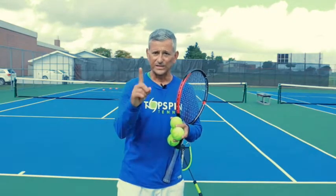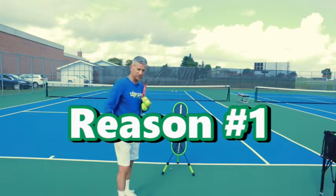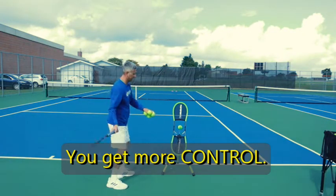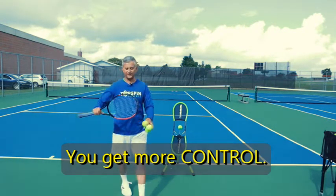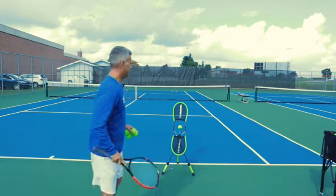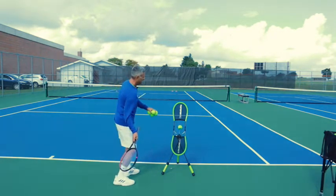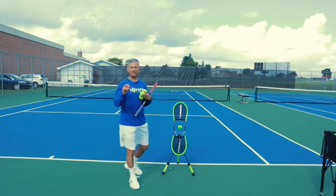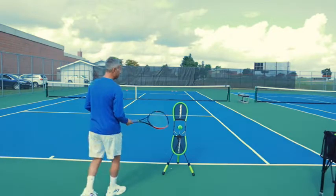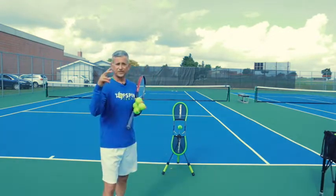Alright, the four reasons. Reason number one: I've got the Topspin Pro here, a great teaching tool for hitting Topspin. Rule number one is you get more feel when you're hitting with Topspin. What I mean by that is the ball usually stays on the strings for about three milliseconds. But by coming into that ball from low to high, the ball will stay on the strings just a little bit longer, so we're actually able to get a little bit more feel.